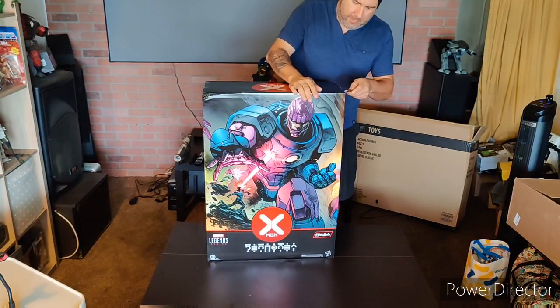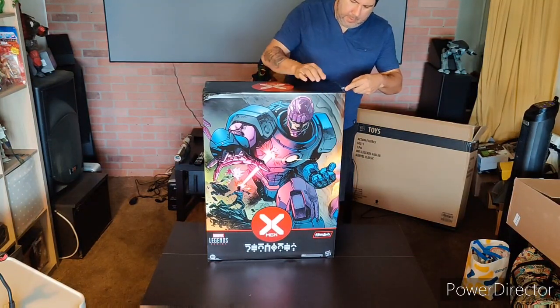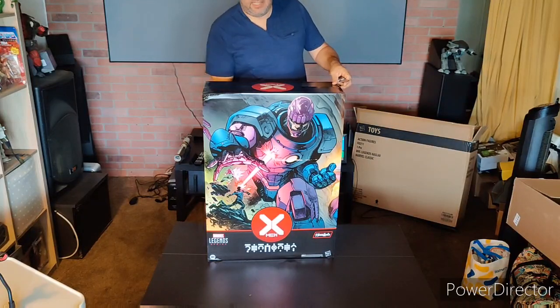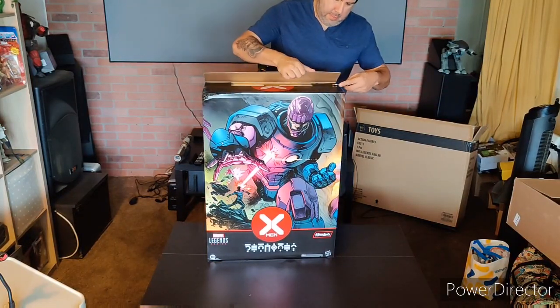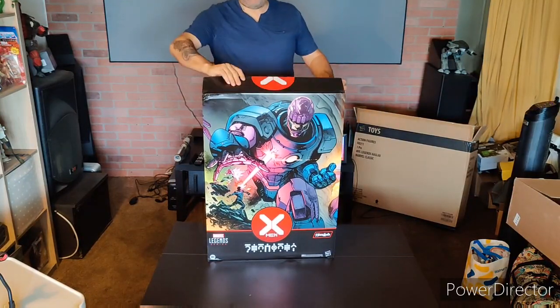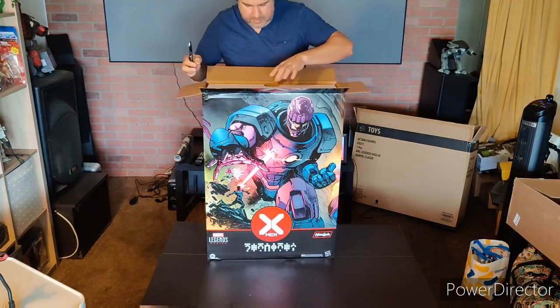I saw a couple of reviews from people that already got it a couple of days ago, and some were saying they were having problems with the legs not being tight. You can always remove that little tab in the kneecap and use an electric screwdriver to tighten it up yourself — no problem whatsoever, easy fix.